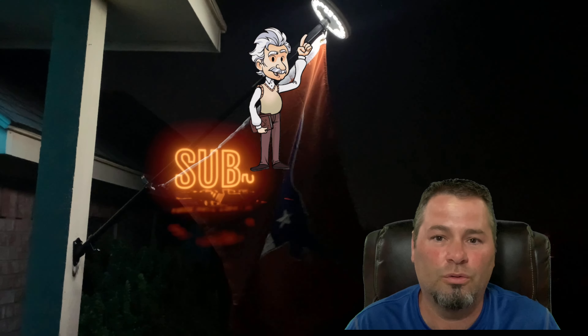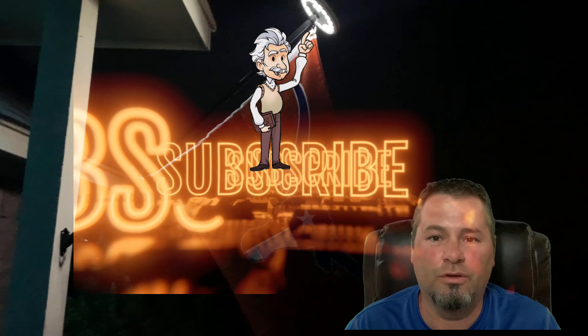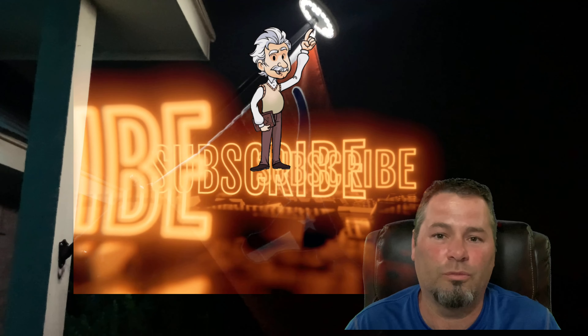If you're interested in lighting up Old Glory at nighttime, consider buying this light from Bont. We're going to leave a 10% discount code in the description box below, and that 10% will be good for this light or any other products by Bont.